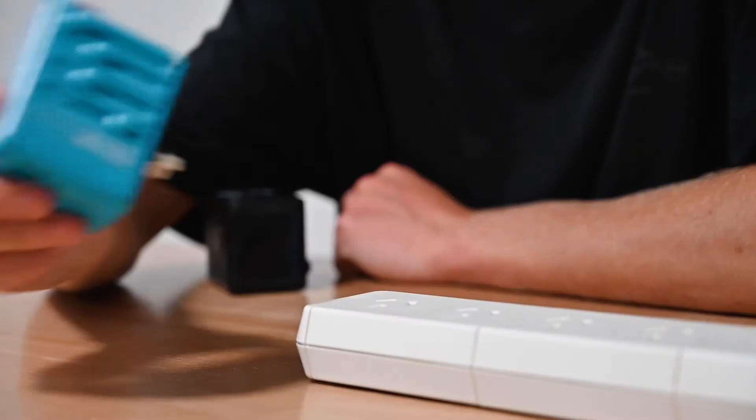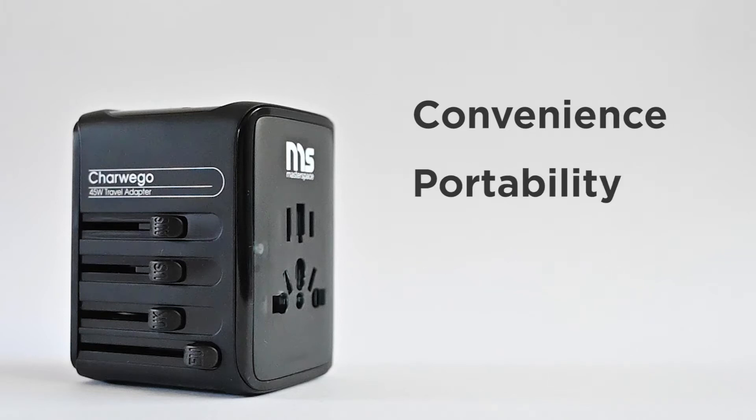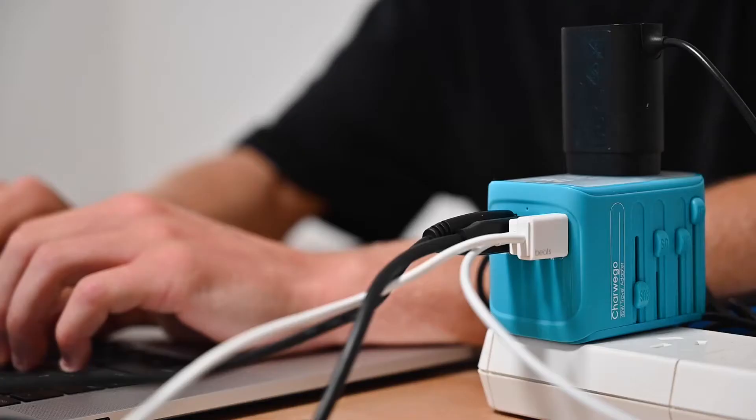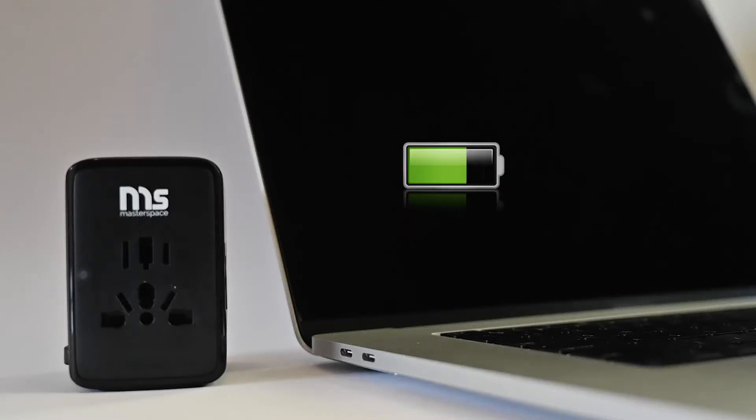This is Charwego, a 45 watt travel adapter that's designed for convenience, portability and speed. It has five USB ports with four USB-A slots and one USB-C slot, allowing up to six devices to be charged simultaneously. So no more fussing about waiting hours for each device to charge individually.